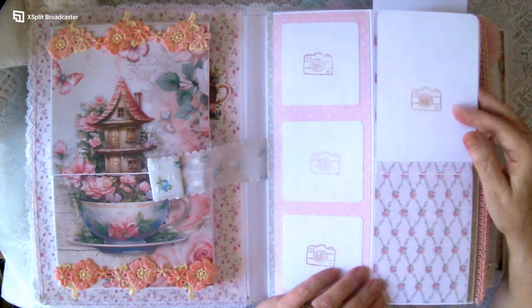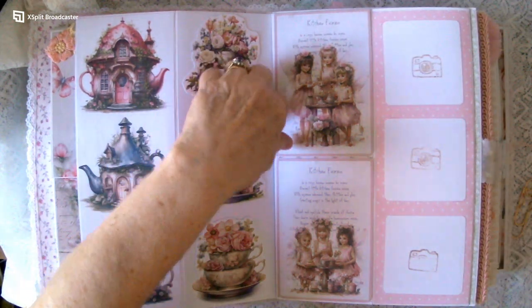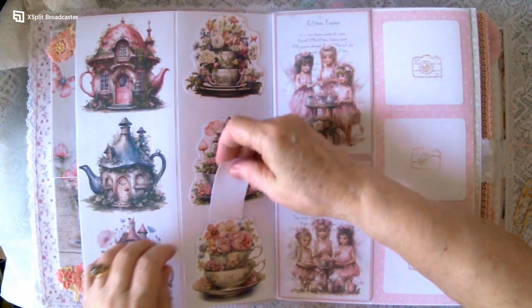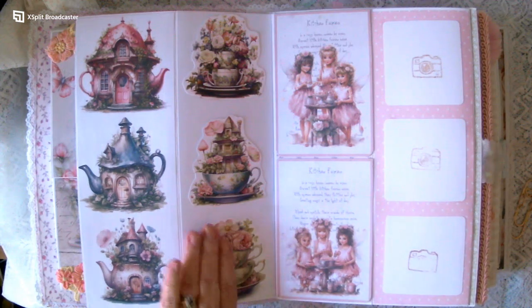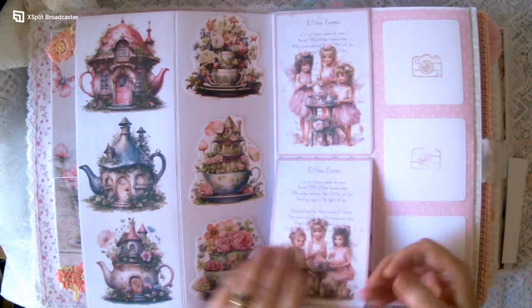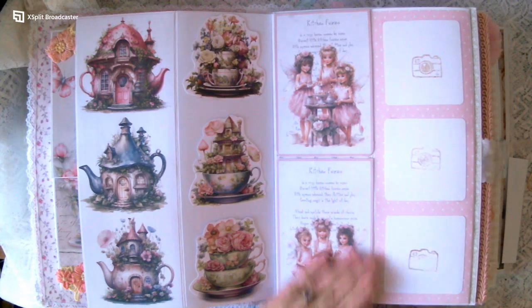On the bottom it opens up like that. These little tuck spots you can pop little photos in there — you know the kinds you get in the mall sometimes with the machine, you go in and sit and you get the strip of photos. They'd be perfect to go in there, or any little photos or even little journaling pieces.